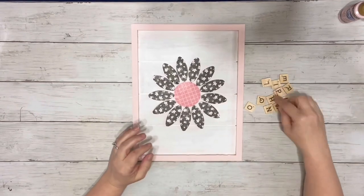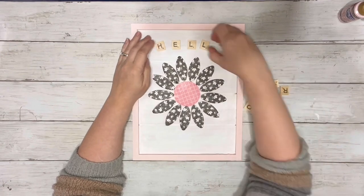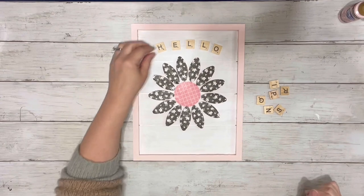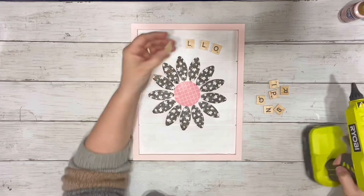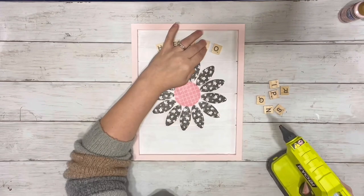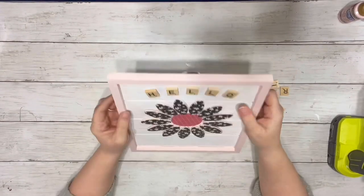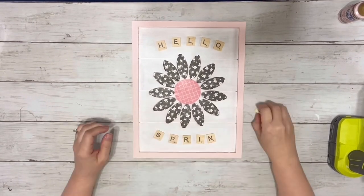The last thing I did was took my Scrabble letters and placed those down first as well to make sure my spacing was right, and hot glued them down one at a time. I did that with the 'Hello' and then the same for the 'Spring' at the bottom, kind of trying to get them so they were a little curved and then curving it in the opposite direction for the word 'Spring'.